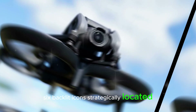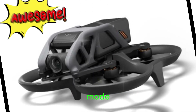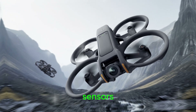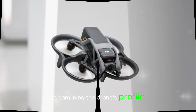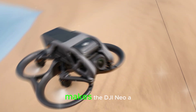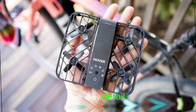Six backlit icons, strategically located at the top, clearly indicate the selected flight mode, allowing pilots to monitor and adjust settings with ease. Meanwhile, the battery and positioning sensors are thoughtfully placed at the bottom, streamlining the drone's profile and minimizing visual obstructions. This harmonious blend of form and function makes the DJI NEO a joy to operate, with every detail carefully considered to enhance the user experience.